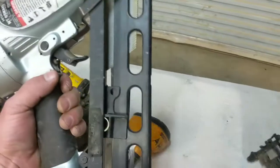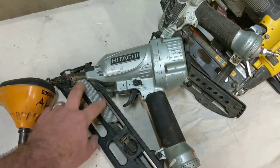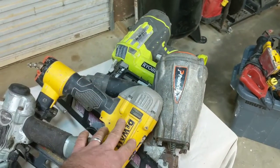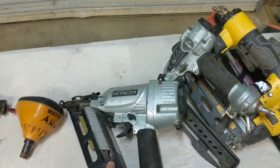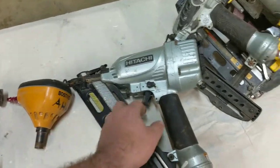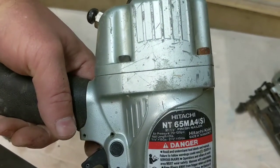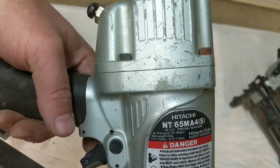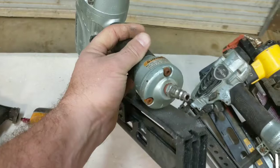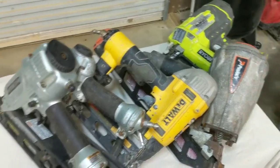This here is a 15-gauge angle nailer — pretty good gun. I don't use it a whole lot just because I buy a lot of 16-gauge nails since I carry those every day, so that's the only reason this gun doesn't get used much. It's a good trim gun. A lot of guys install their trim with a 15-gauge, and Hitachi makes an excellent nail gun. It's a two-and-a-half inch finish nailer.